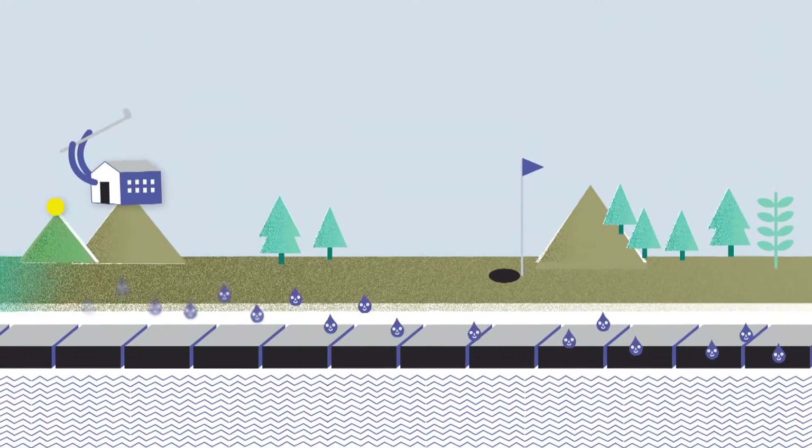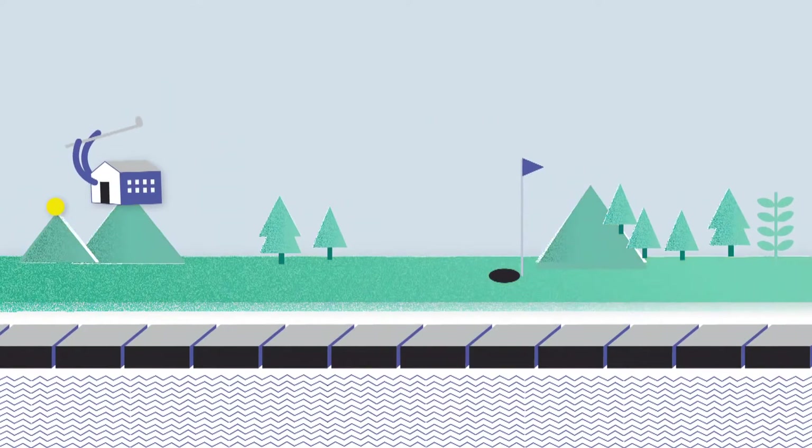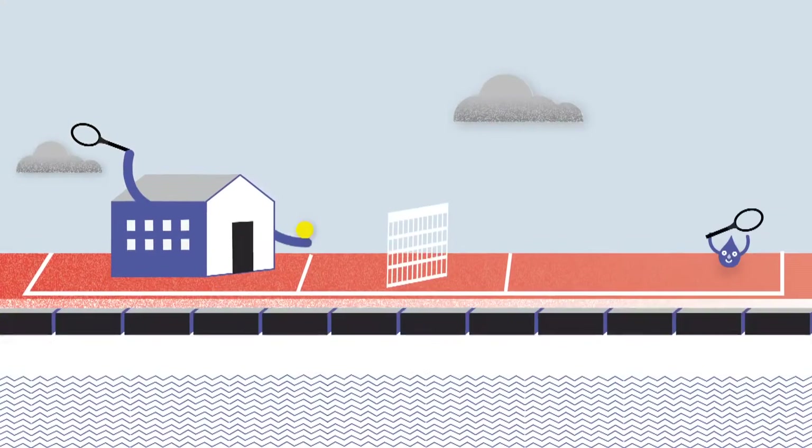Hydro Rock can also be used to drain football pitches, tennis courts and other sports fields, preventing water saturation that can disrupt play.